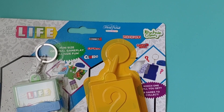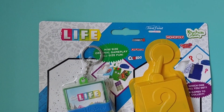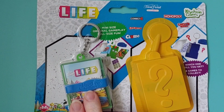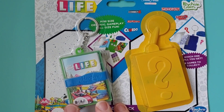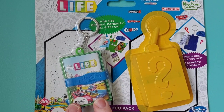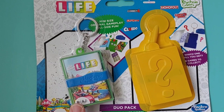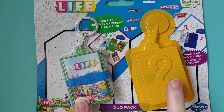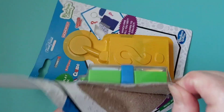Oh guys, have you seen these? These are very, very cool and appealing. We've got the Game of Life — it's like a traveling one, so you could pop it in your bag, take it on holiday. And in here is a mystery game — what a really cool way to put little games together. Let's open this one and then we'll get into the mystery one. These are very cool — let's get Game of Life out!